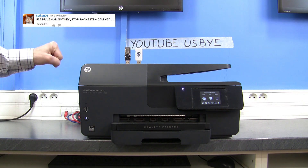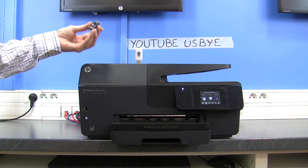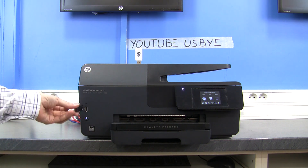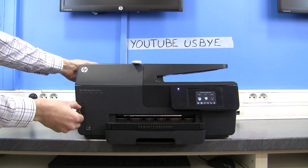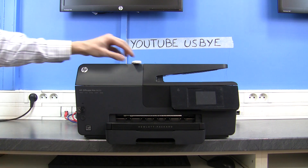I'll take the USB key that's on the left — this one comes from AliExpress — and I'll plug it into the USB port. Let's see what happens. Three, two, one.